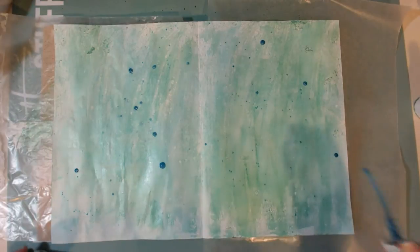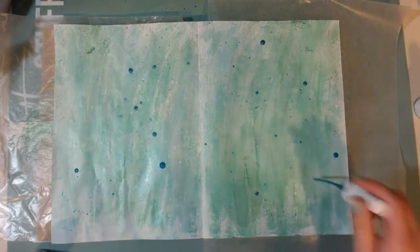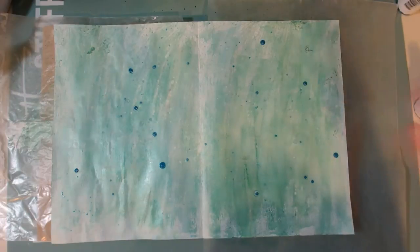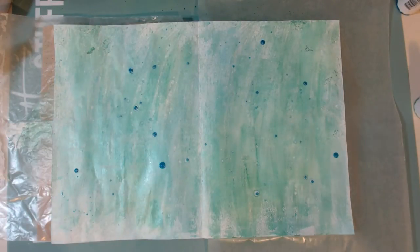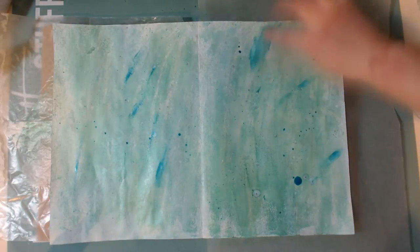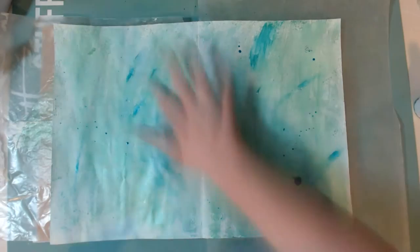I got the inspiration from that first picture I showed you, where it's like a lake or something and then there's the island — the water was very peaceful and calm. So I wanted to kind of do a page about peace, and that's what I decided to focus on for this art journal page.